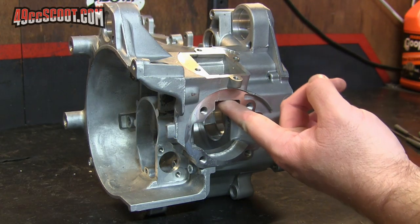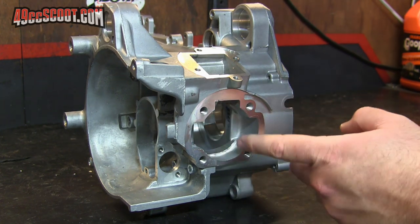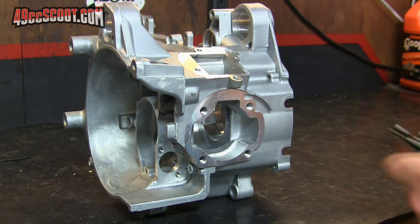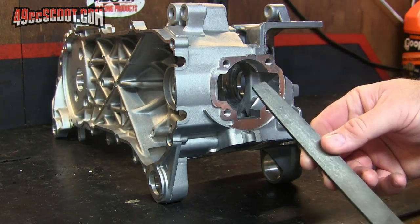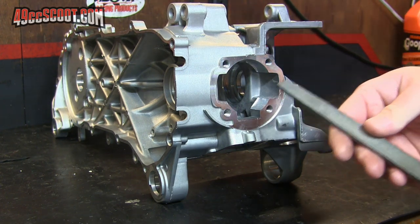With that marked, I'm going to start by working on the boost port area while the cases are together. I'll probably take the cases apart when I work on the transfers. I'm just going to flip that over — it's a little easier for me — and I'll use some files because this is a flat roof, and start working it that way.